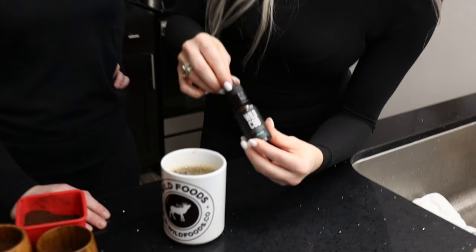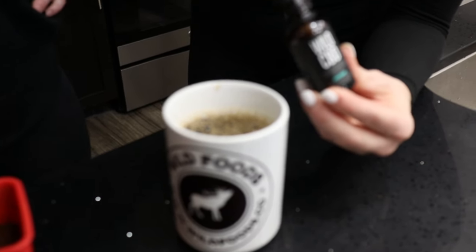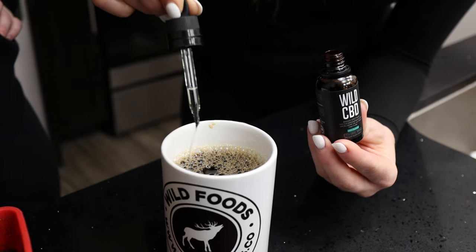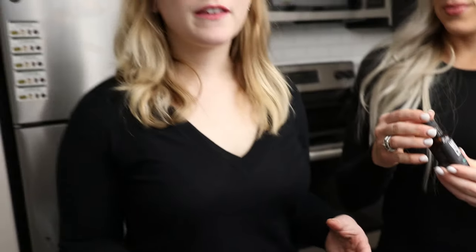I want to show you guys how we can just add it right into our coffee. We're going to fill it all the way up and drop it right in — that way you can have your kick and relax too.